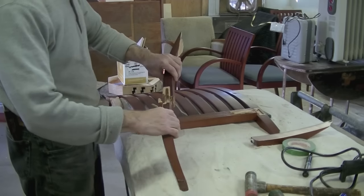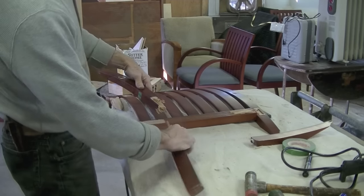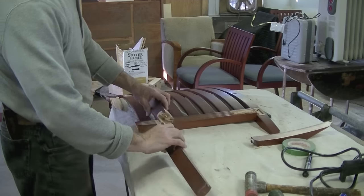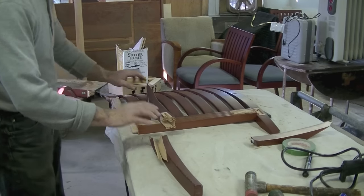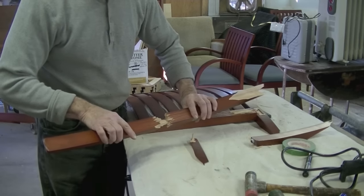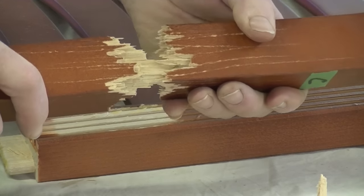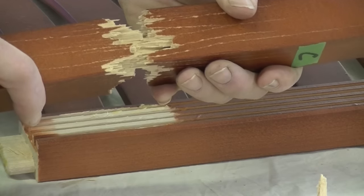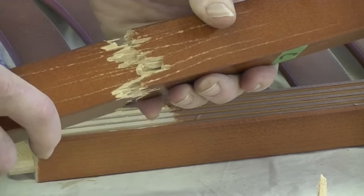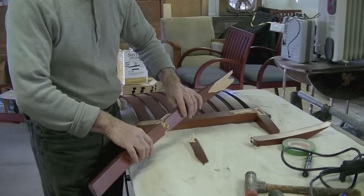In taking this apart, this shattered leg came apart entirely. So I've got a real mess here — I've got all these pieces, I've got a lot of glue surface. Because of the way this is splintered, I can't dry clamp this. I think I've got one shot at putting this together the way that it goes. So I'm going to plan this out as best I can and then use epoxy — a nice slow setting epoxy. It'll give me plenty of time to work with this to get it clamped up.